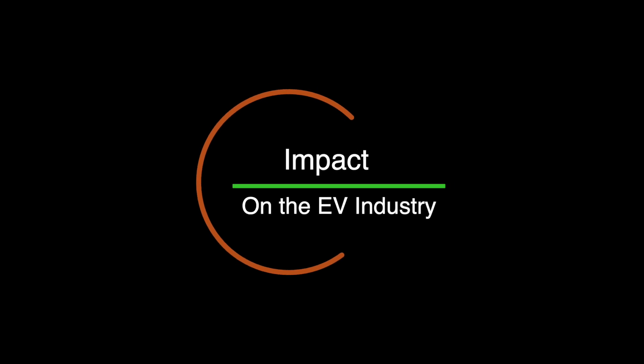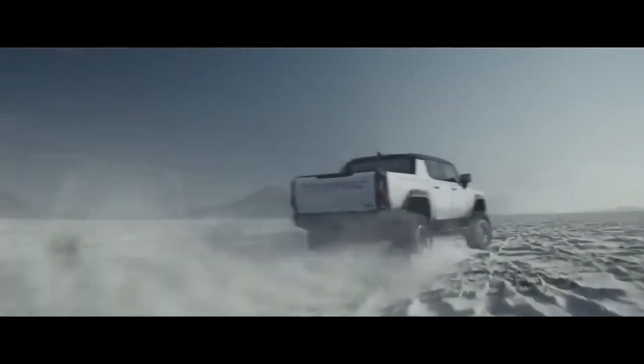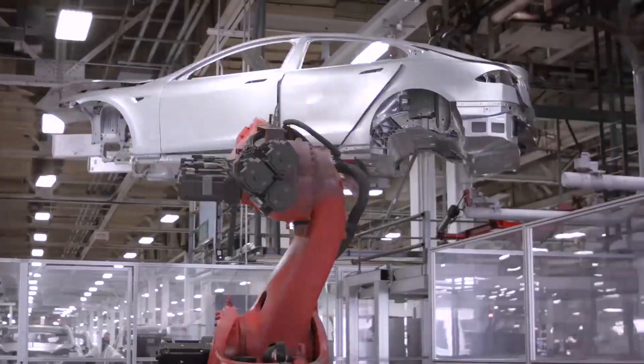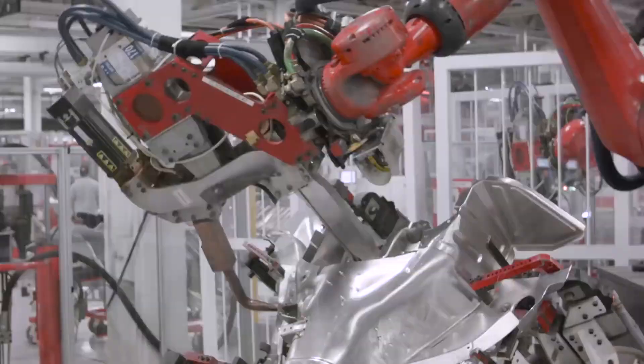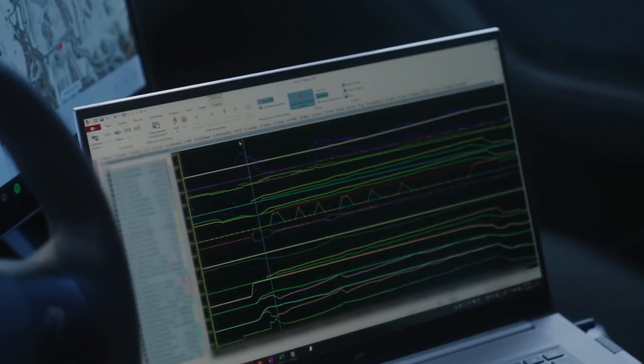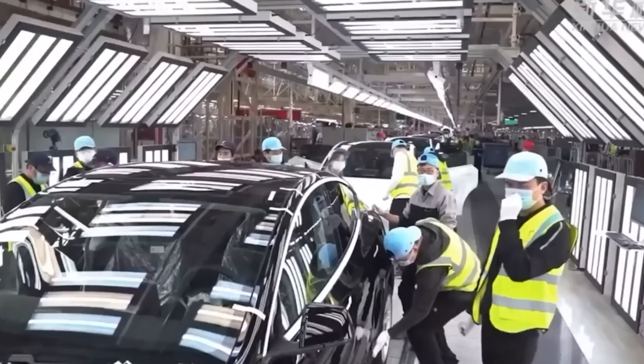The introduction of Tesla's hairpin motor has the potential to significantly impact the electric vehicle industry. Tesla has always been at the forefront of EV technology, and the introduction of the hairpin motor could further solidify its position in the market. The improved performance, efficiency, and manufacturing advantages could give Tesla a competitive edge over other automakers. With faster acceleration, higher efficiency, and simplified manufacturing, Tesla vehicles equipped with the hairpin motor could attract more customers and increase their market share. This could also push other automakers to invest in research and development, leading to overall improvements in EV performance and efficiency across the market.